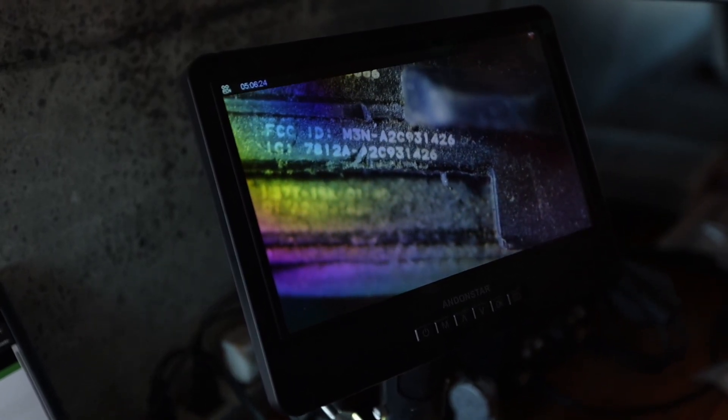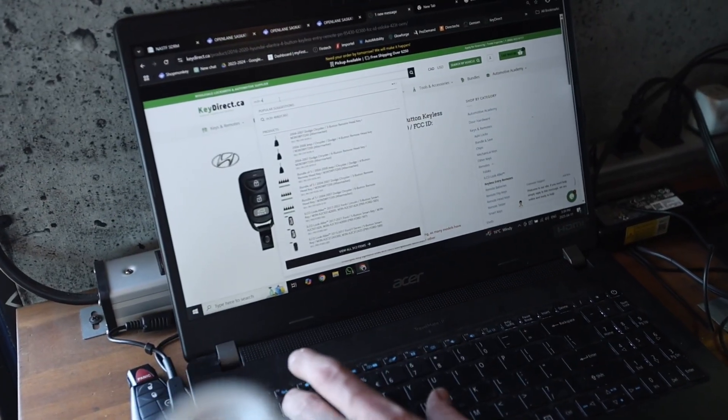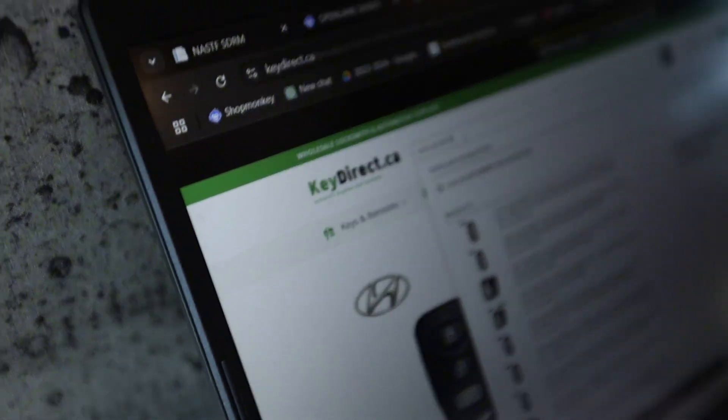We got an M3N-A2-C93-1426, and I'm punching this into our manufacturer's website.